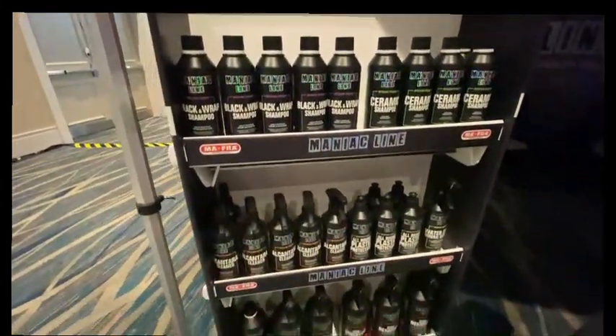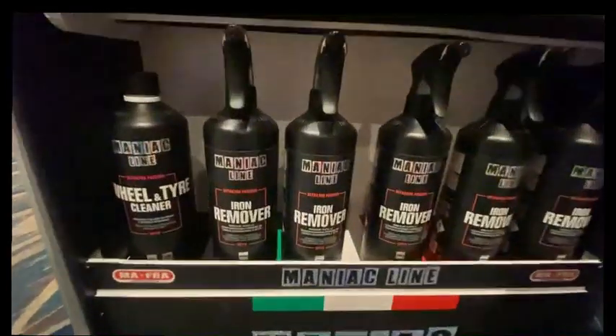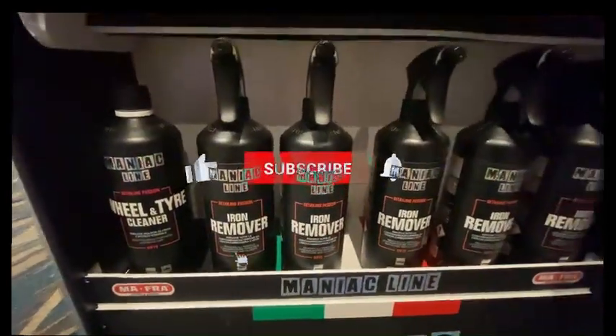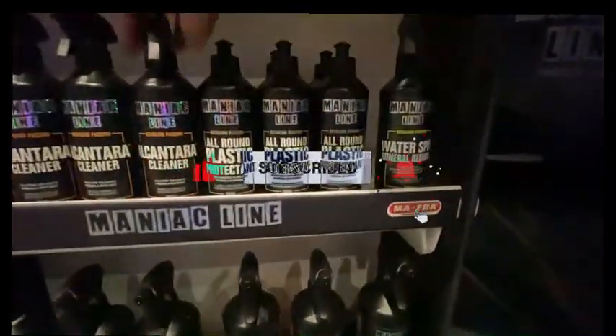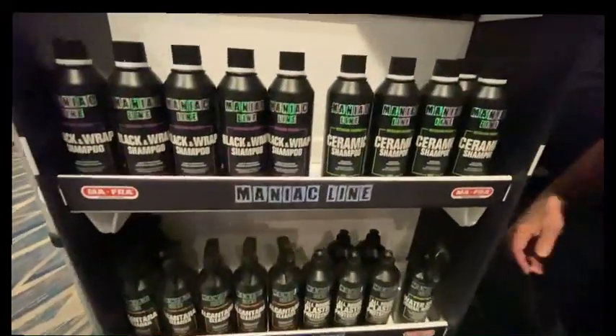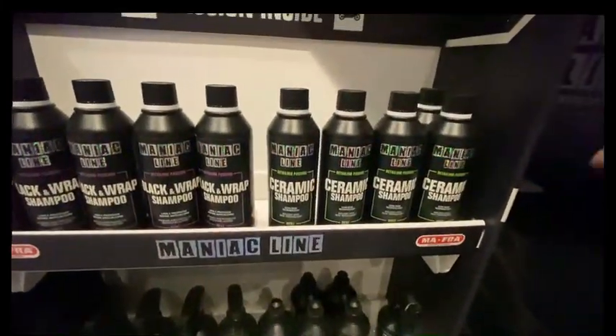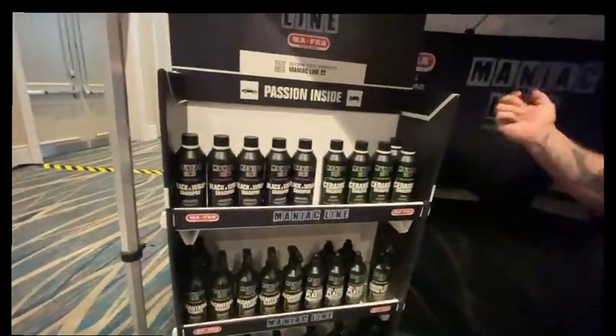You have some products that are really safe for your car. We got the Iron Remover here, which is a really nice product. We got the Water Spot Remover, one is the Alcantara Cleaner, and the Ceramic Shampoo — that's a nice product that you can use really easily. You just wash your car with it and it starts to bead when you rinse.